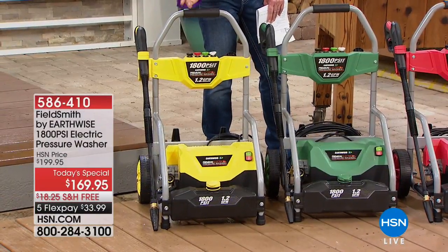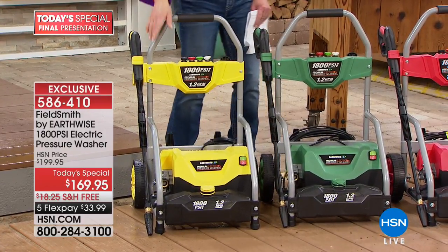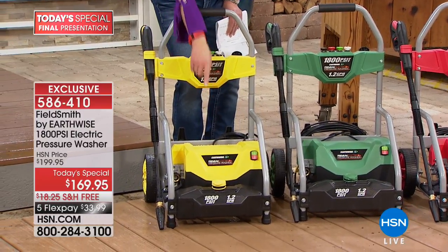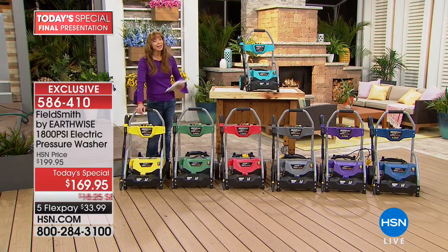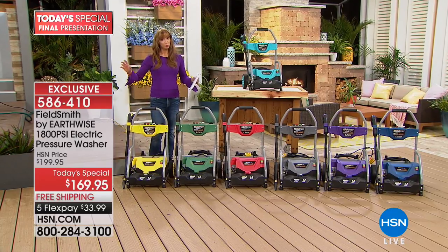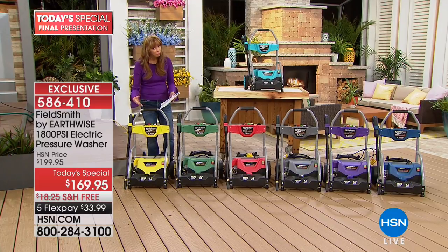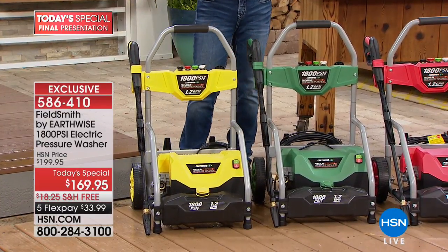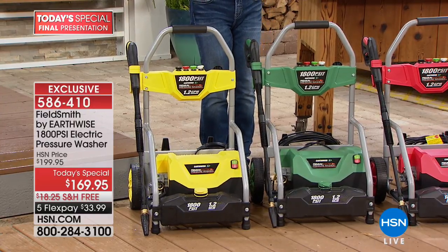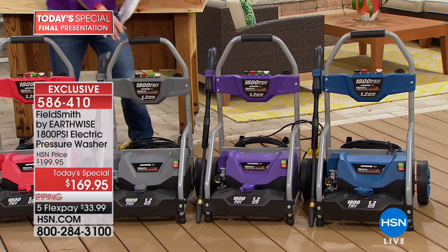This takes a turn from commercial pressure washers — it has a commercial look to it, but with these oversized wheels it's a lot easier to tool around your backyard. It has an extra-long 25-foot pressure washing hose and an extra-large reservoir for soap — arguably three to four times the capacity of most soap dispensers out there.